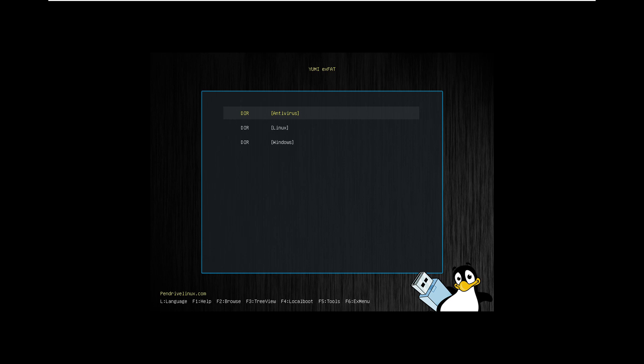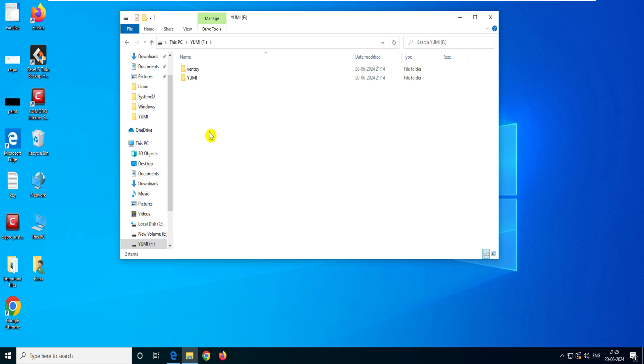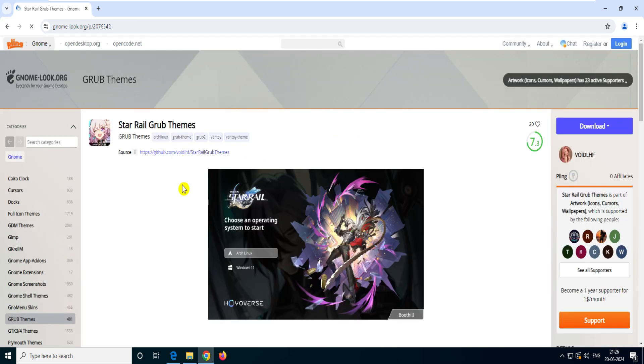Now, if you don't like this default interface — you can see the Linux-style interface with the baby penguin holding the pen drive — and you want to change it, let me show you how. Back on my system, you can see the disk with all the ISOs. The boot theme uses a Ventoy theme with YUMI on top. The Ventoy theme is the GNOME theme. To change it, go to a website called gnome-looks.org.